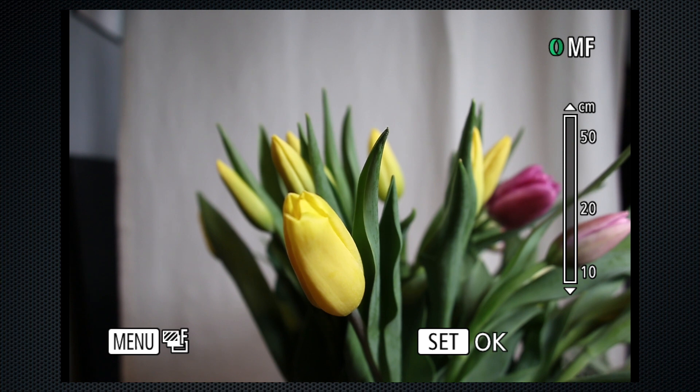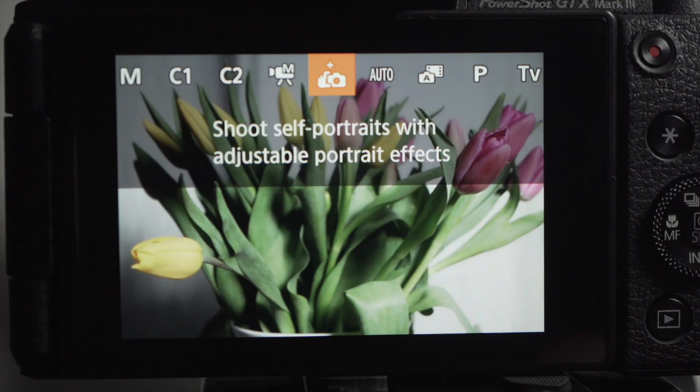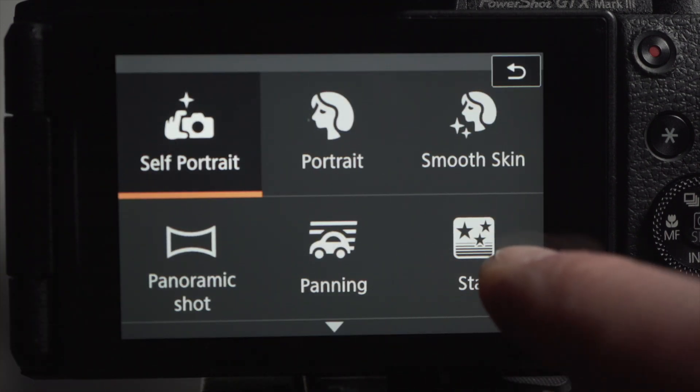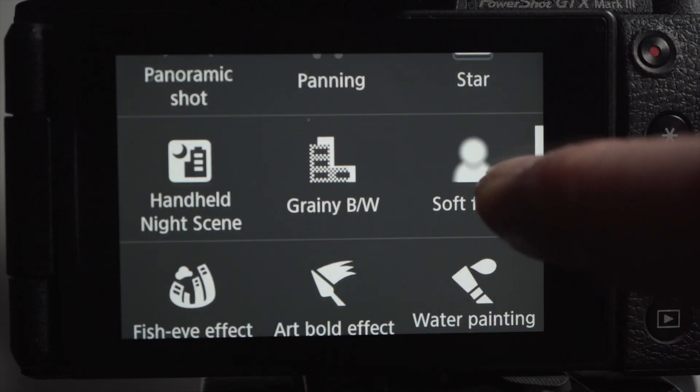Press Menu for the focus bracket — three images are taken, one closer and one further than the focus point. The amount of variation can be set. Let's have a look at the scene mode, which fronts a varied collection of features, including panorama and effects like fisheye.